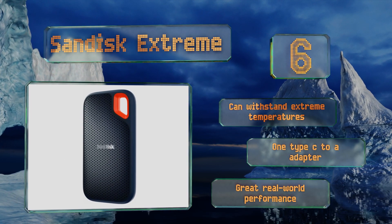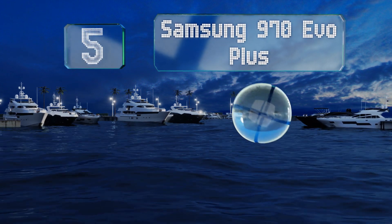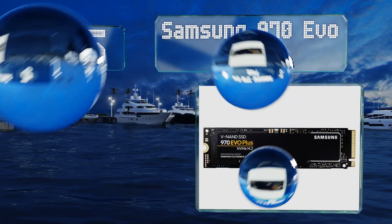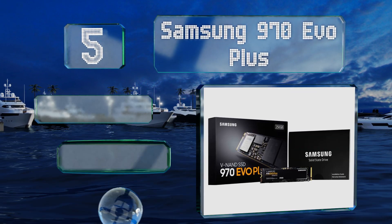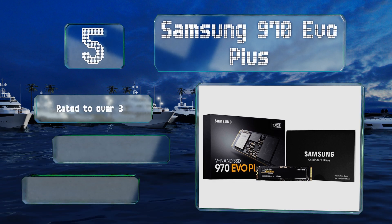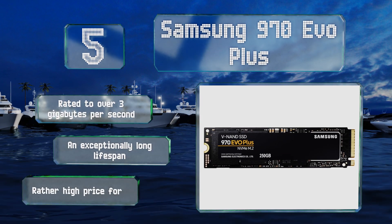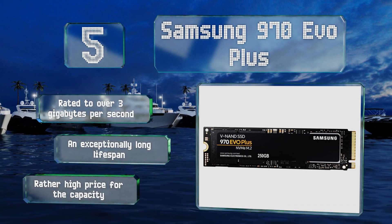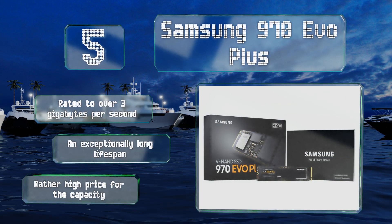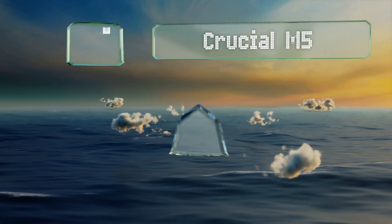At number 5, commonly regarded as the best consumer-grade option that money can buy, the Samsung 970 EVO Plus utilizes particularly reliable NAND flash memory, and its impressive read and write speeds outpace nearly everything else on the market. It's rated to over three gigabytes per second and boasts an exceptionally long lifespan, but it does come in at a rather high price for the capacity.